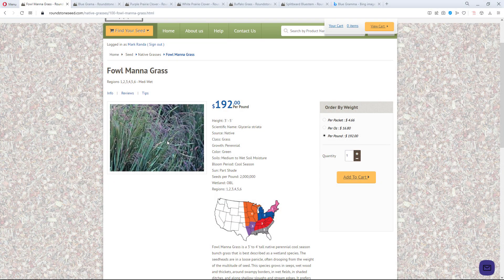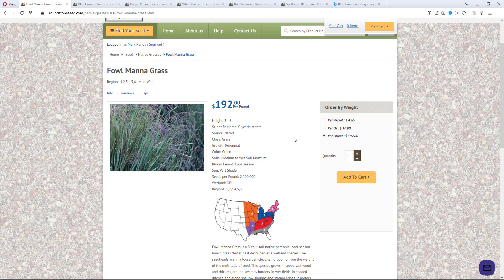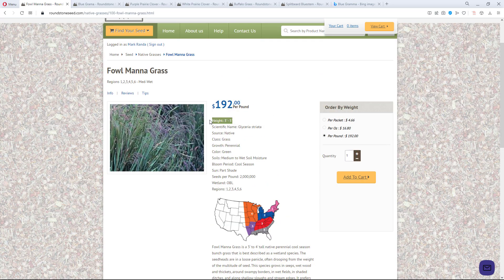Just a quick look at fowl mannagrass online. This is probably the best picture available — I looked it up and there's not much on it. It has a height of three to five feet, probably going to be closer to three feet with the seed heads sprouting up to five feet. The most important thing is that it's a wet soil plant and it's cool season, so I'll be planting this one among the first ones.